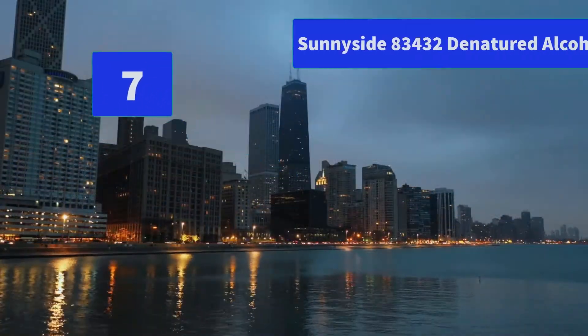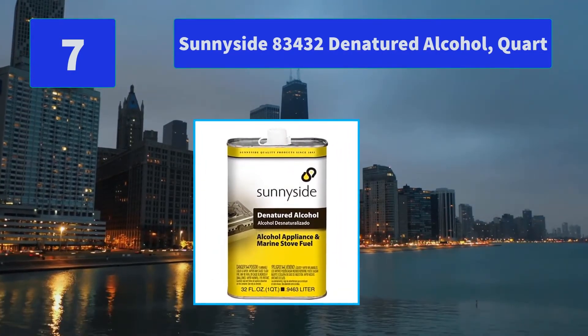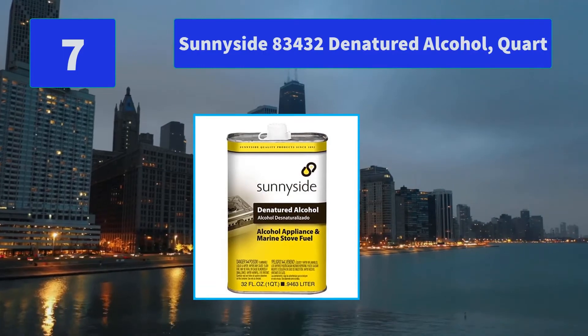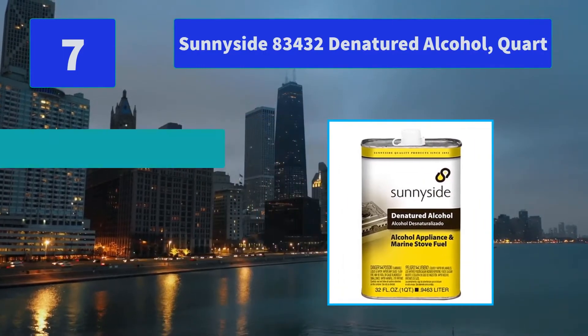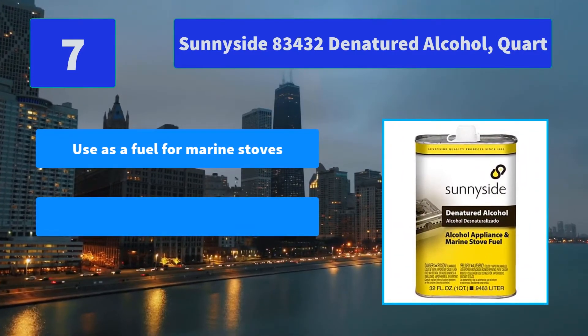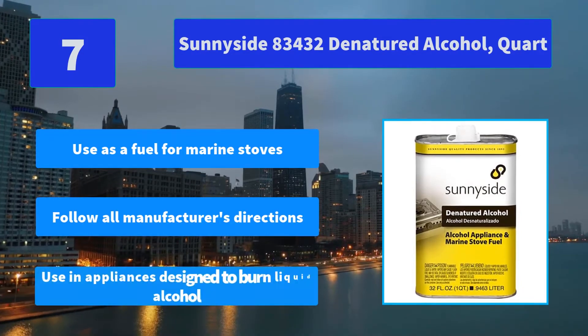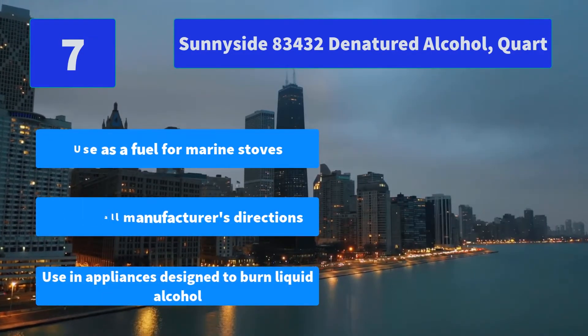Number 7: Sunnyside 83432 Denatured Alcohol, Quart. Denatured Alcohol is a clean-burning fuel that produces an odorless and smokeless flame used in marine stoves. Main Features: Use as a fuel for marine stoves, follow all manufacturer's directions, use an appliance designed to burn liquid alcohol.